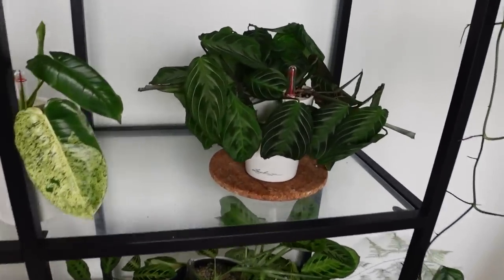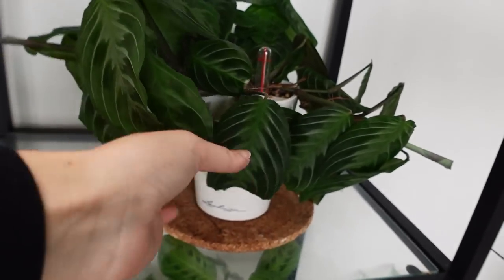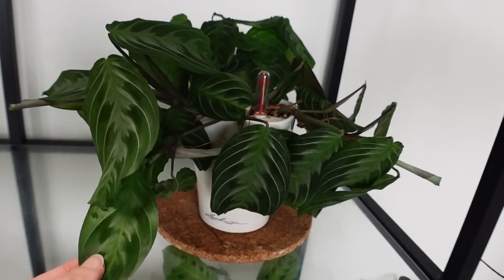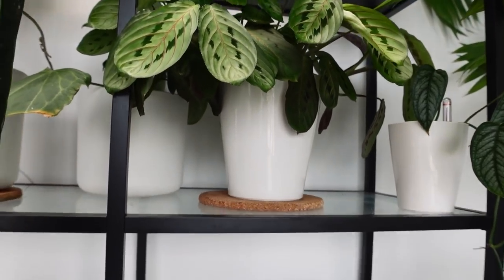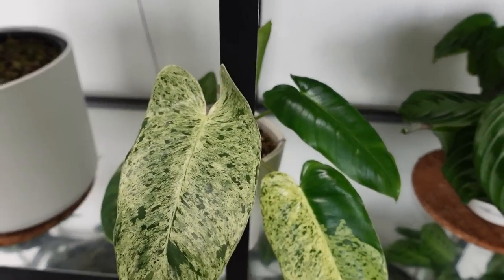We have a Maranta No ID here — can't tell you much about it other than it doesn't have an identification. It's growing pretty well. It's not a silver band, by the way; I do have a silver band I'll show you in a minute. Next to that, we have something a little special — this right here is Philodendron Burley Marks Mint.